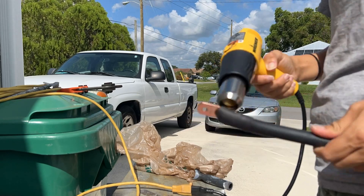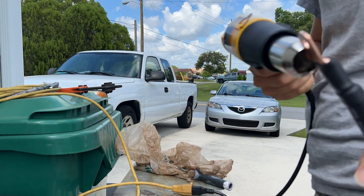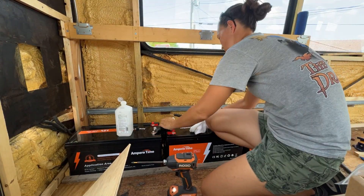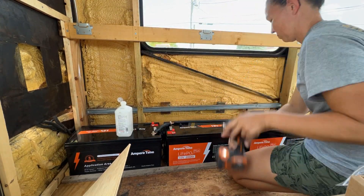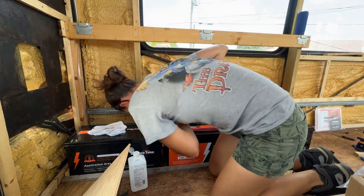To finish these off, I borrowed a heat gun from my dad to adhere the heat shrink to the ends of the wires. Then cleaned off my battery terminals with some alcohol and applied the wires to the batteries, creating a 600-amp-hour battery bank. This bank consists of three 200-amp-hour Ampere Time batteries wired in parallel.